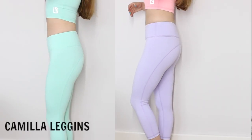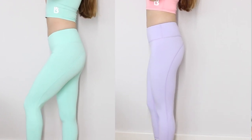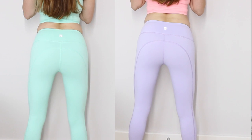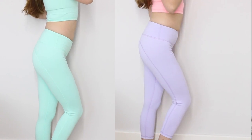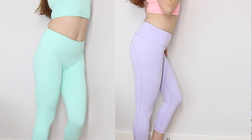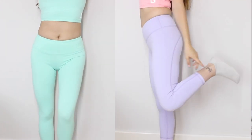Next are the Camila crop leggings — I got them in mint and lavender. I love these because the extra small size fits perfectly. It's funny that the shorts don't fit as nicely as the leggings do. I was very scared that everything in extra small wasn't going to fit me properly, but they do. The Camila crop leggings are really comfortable and look amazing. They're crop, though not very much on me because I'm tiny, but on a taller person there would be more crop.